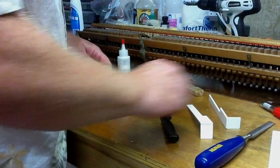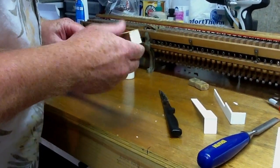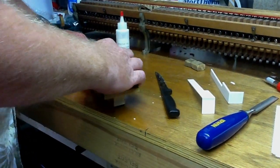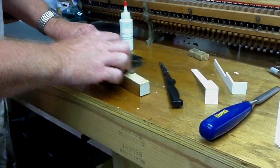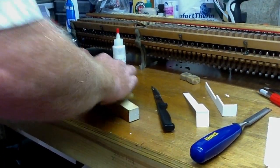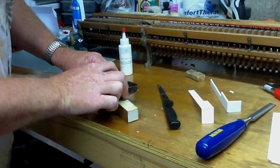Once you've got the old key top off, you want to make sure the surface — the front and the top — is smooth. So I take a sanding block and I'm just going to sand the surface. It removes all the old glue. You want to make sure everything is flat and smooth for the new key top to go on.